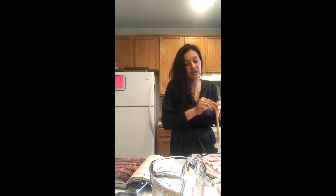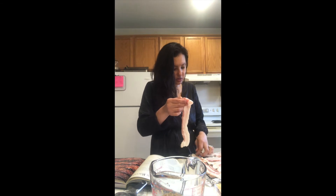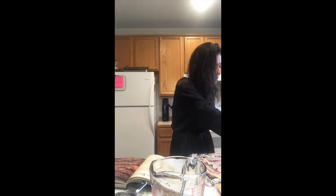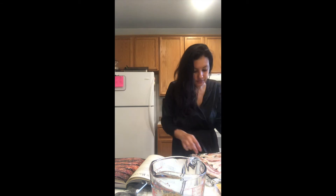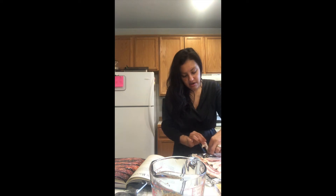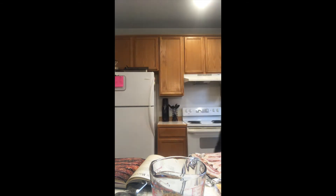I just stay in a robe all day 'cause it's the age of quarantine and I don't go anywhere, so it's like why would I get dressed. Don't mind the hair and the outfit — outfit of the day. Okay, I need to wash my hands.